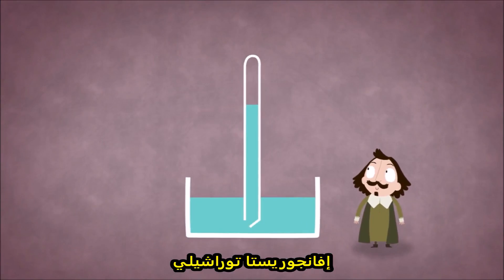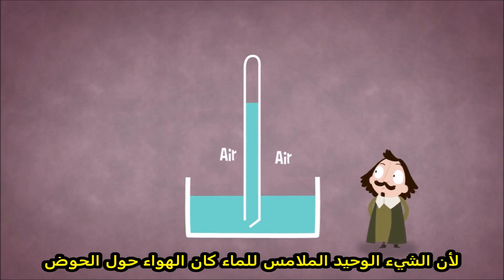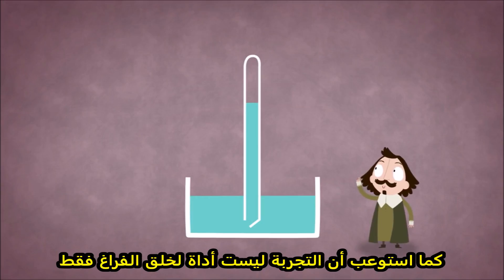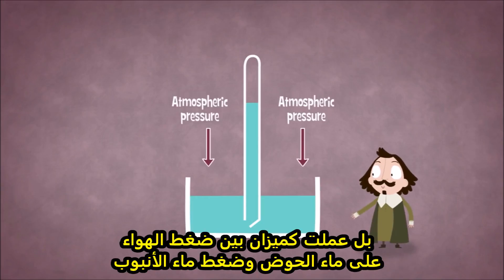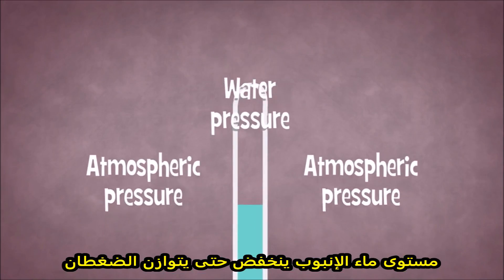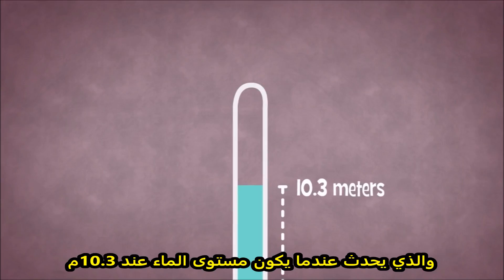Evangelista Torricelli, because the only thing in contact with the water was the air surrounding the pool, believed the pressure from this air could be the only thing preventing the water level in the tube from dropping further. He realized that the experiment was not only a tool to create a vacuum, but operated as a balance between the atmospheric pressure on the water outside the tube and the pressure from the water column inside the tube. The water level in the tube decreases until the two pressures are equal, which just happens to be when the water is at 10.3 meters.